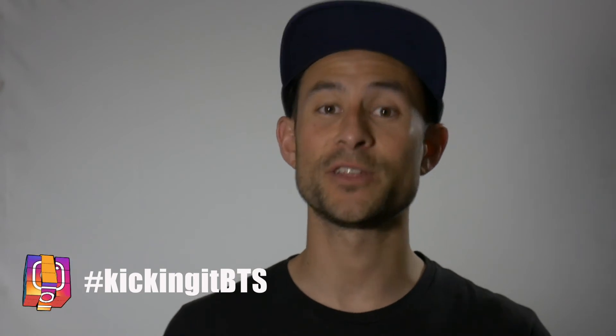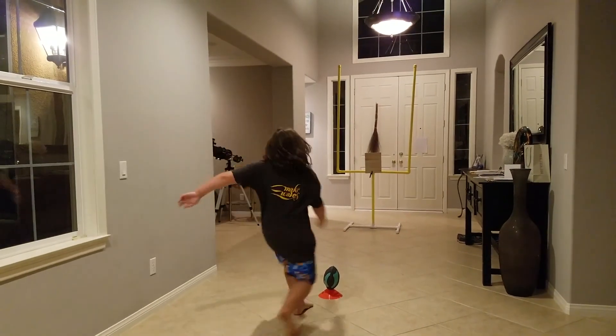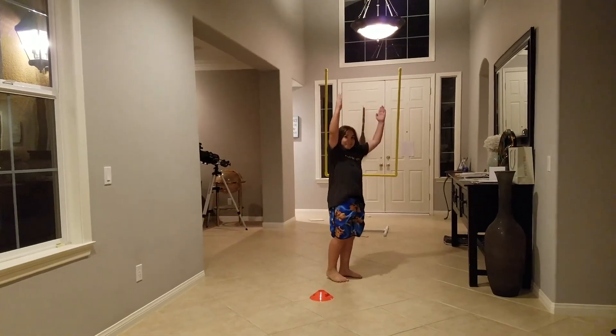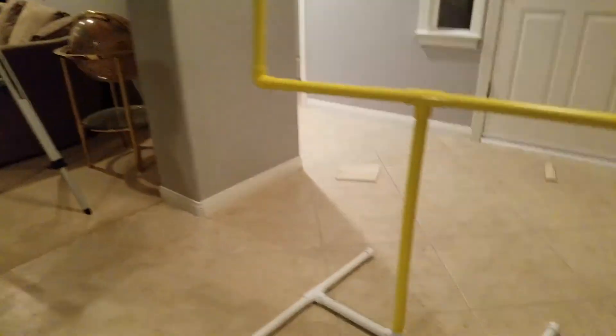Thanks a lot Dylan for participating. Thank you students for participating. If you guys want to check out some of the board breaks, go to Instagram and look up the hashtag KickingItBTS. Congratulations to you Dylan. Thank you guys so much for watching. This is a field goal board break. I've got to get some advice. Peace.